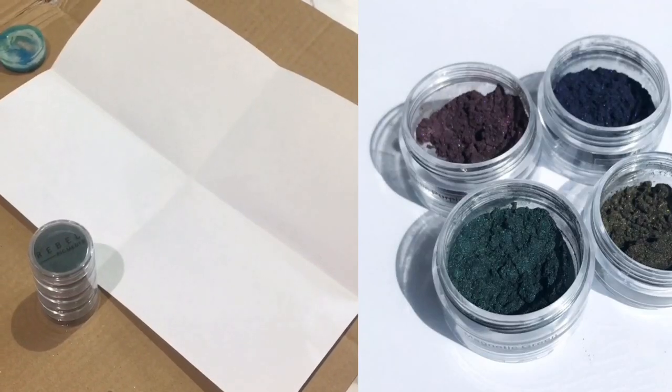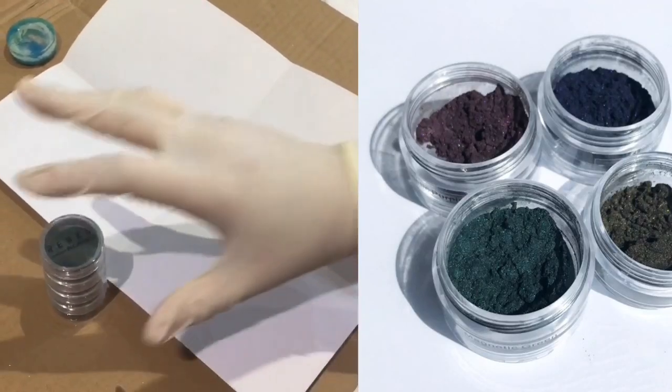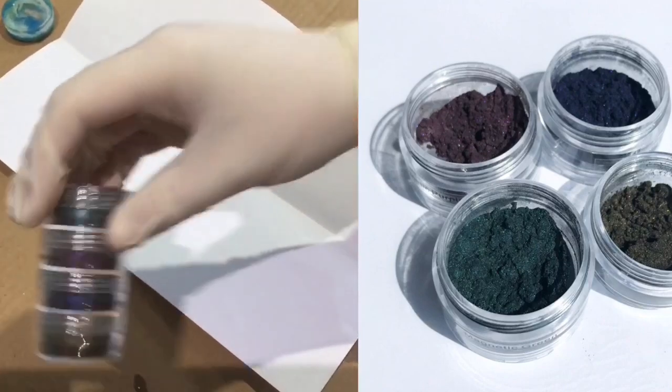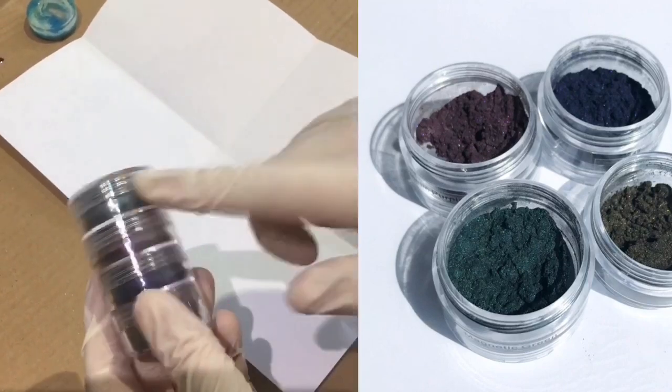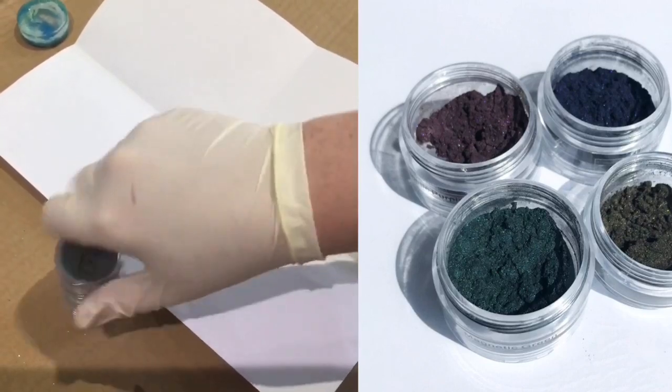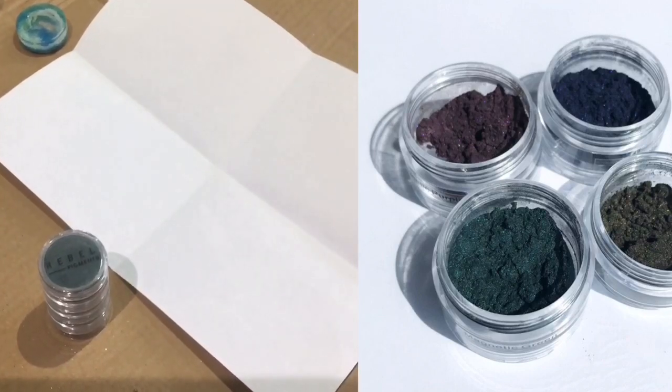Hi, it's new product time! So excited about these. These are the brand new Rebel Pigments and they are magnetic — magnetic green, magnetic purple, magnetic blue, magnetic gold — and these are inspired by Catherine Beals' aura technique.